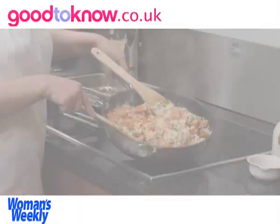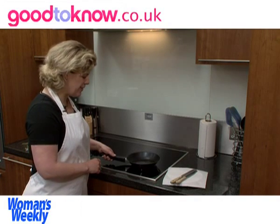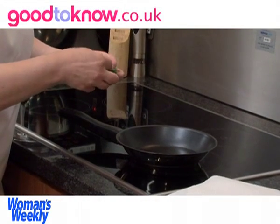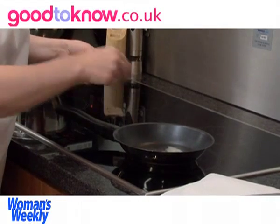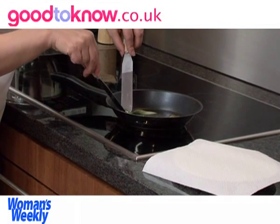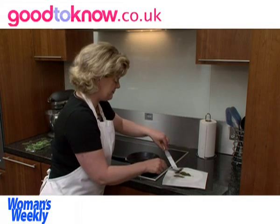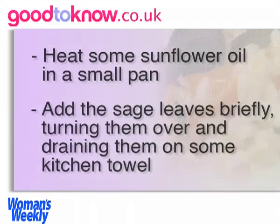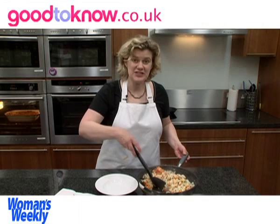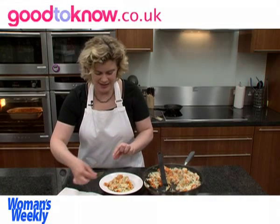The butternut squash risotto is all ready to serve, but I just need to quickly prepare the garnish. I've heated some sunflower oil in a small pan — it's about a centimetre deep. I'm going to add the sage leaves one at a time, then turn them over, and take them out of the oil and drain them on absorbent kitchen paper. So the risotto is now ready to serve — I can spoon it into a serving plate and garnish it with the crisp sage leaves.